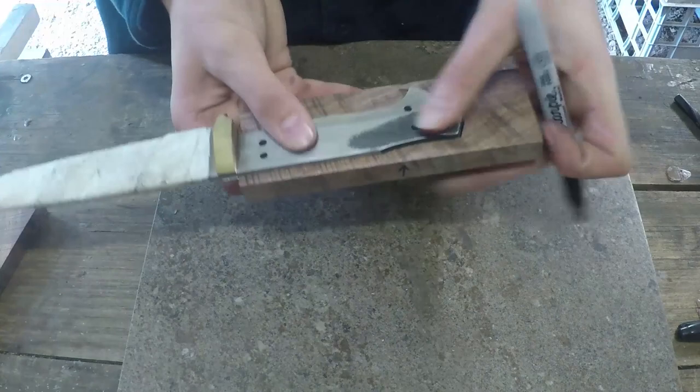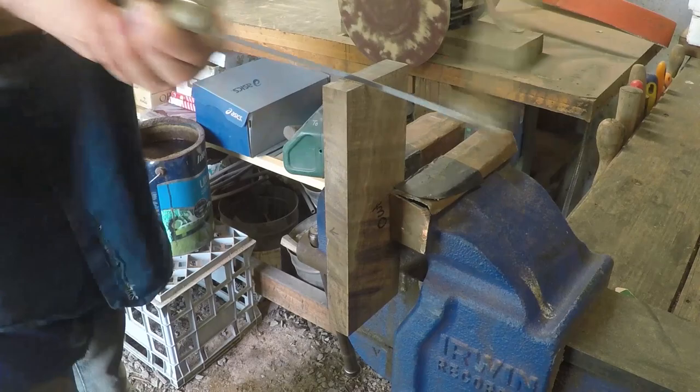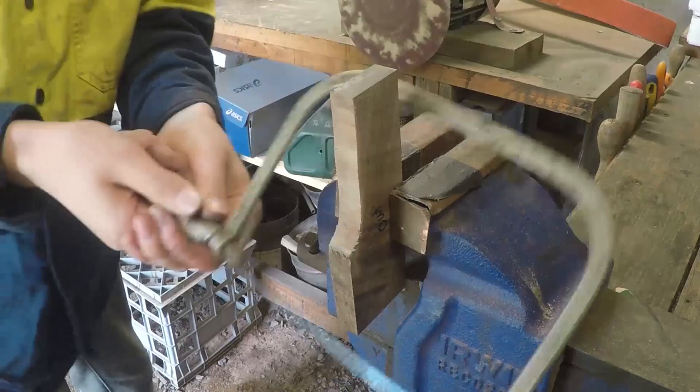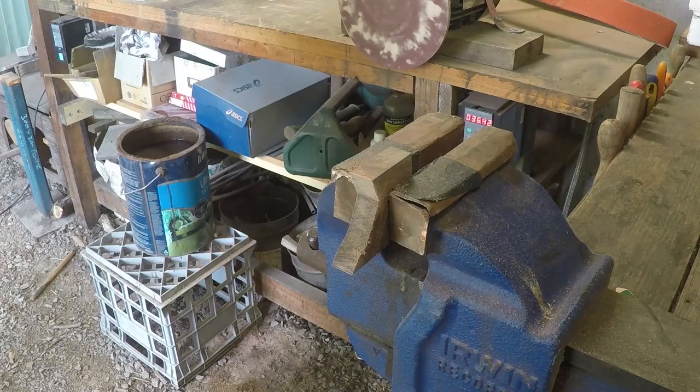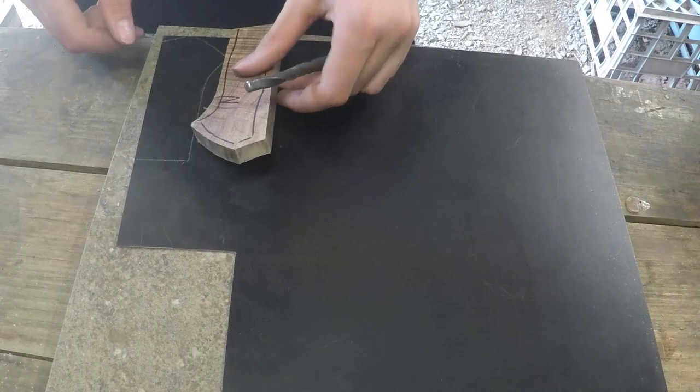After they were flat, I traced and cut out the shape of the handle, and then the same with the G10 liners.